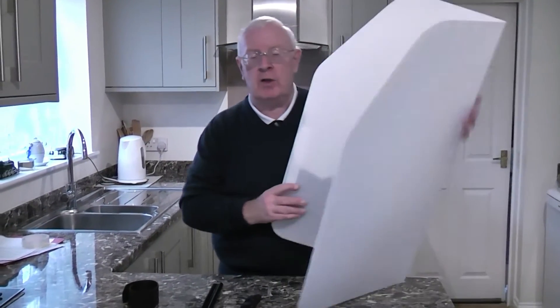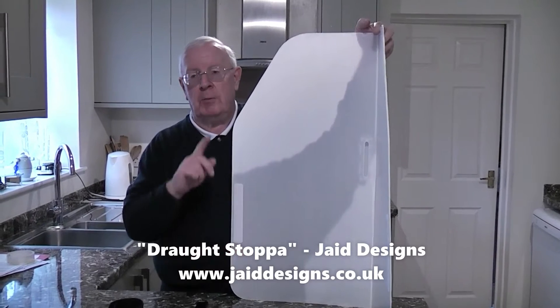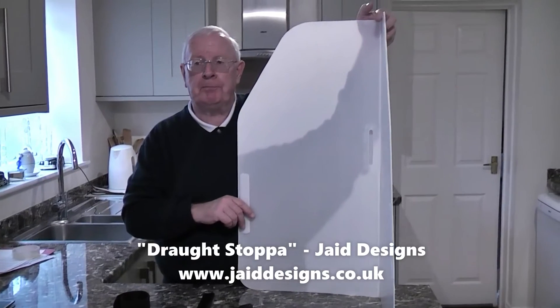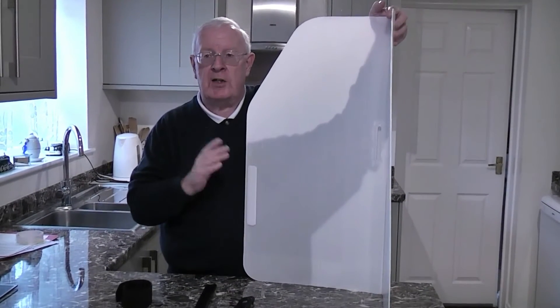So we'd like to show you what we use to solve those two problems of not only having a snug covering to the wheel arch but also a nice tidy finish to the awning skirt, giving us a cosy awning. What we use is this — it's called the Draft Stopper. It's made by a company called Jade Designs, and I'll put their website onto the screen and I'll try and get a link into the video description. It's made for single and double axle caravans and will fit virtually any caravan that has a spoked wheel.